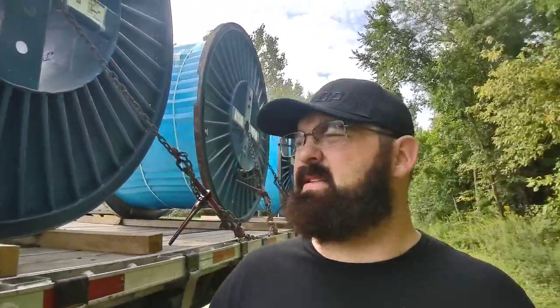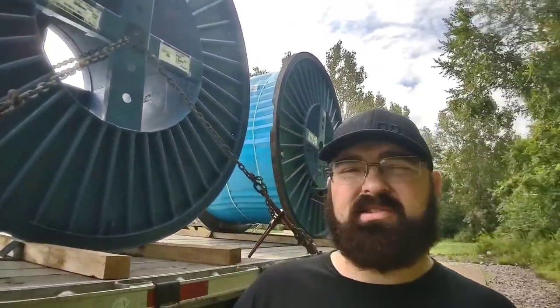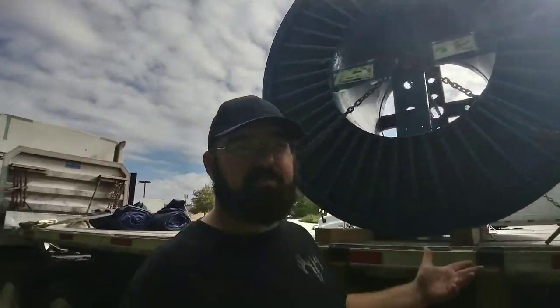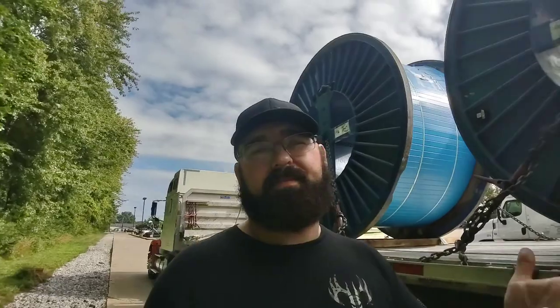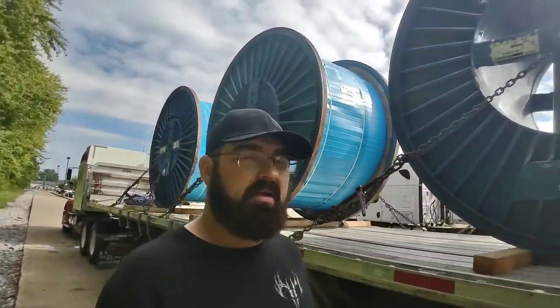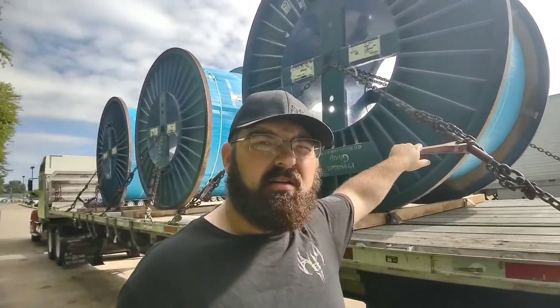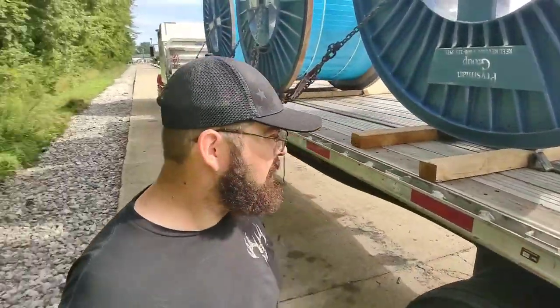All right, so today's Wednesday. There's my load. I would have made a video of it being loaded but it was pouring rain yesterday when I got there and I didn't feel like having my phone soaking wet. This is my load: three reels of wire, 12,000 pounds each, so two chains of binders, nothing big.